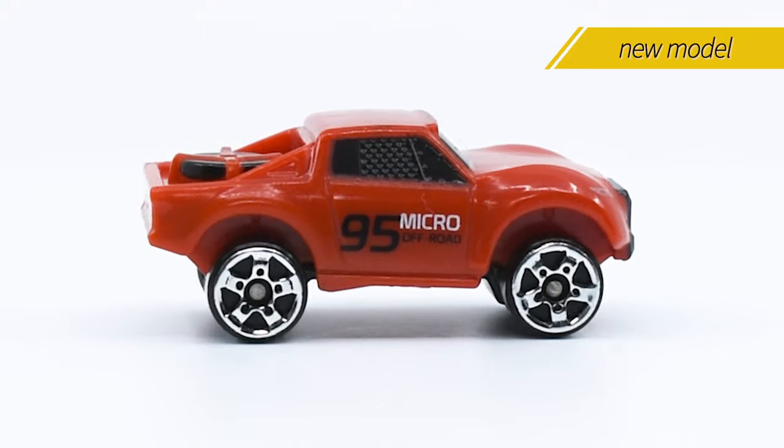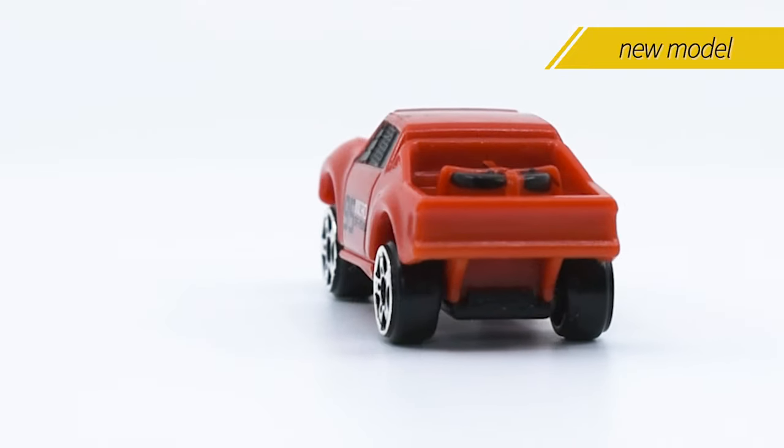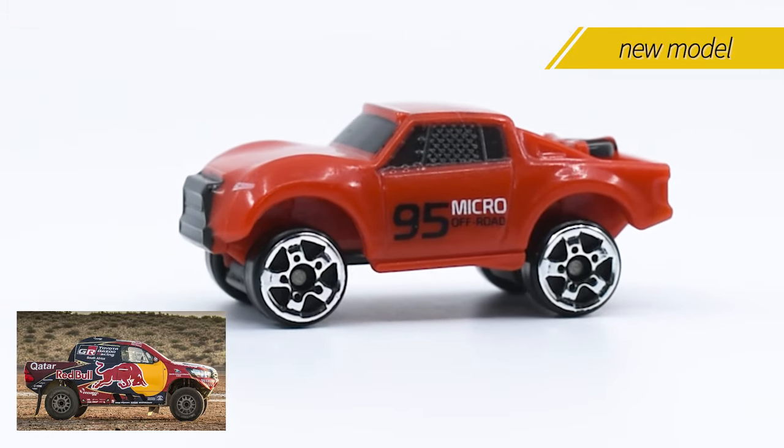This is a completely new model and, like the race cycle, it's a non-licensed vehicle. But it shows a clear influence from the modified trucks that participate in events like the Rally Dakar.